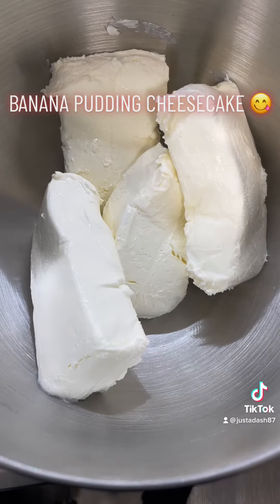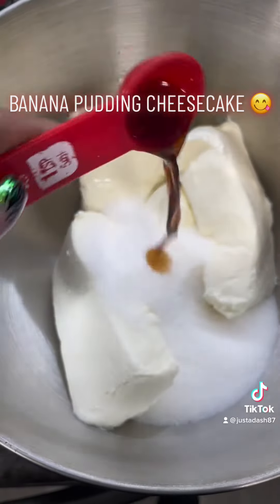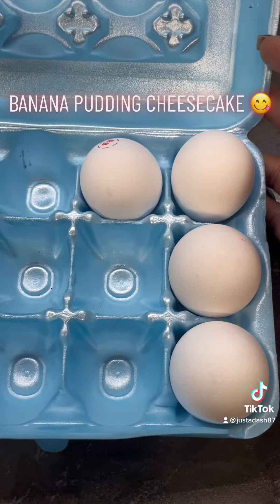Get you some vanilla wafers, crumble them. Four room temperature cream cheese, one cup of sugar, a teaspoon of vanilla, and four eggs.